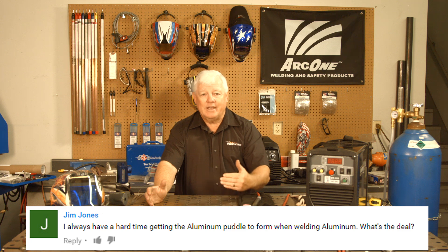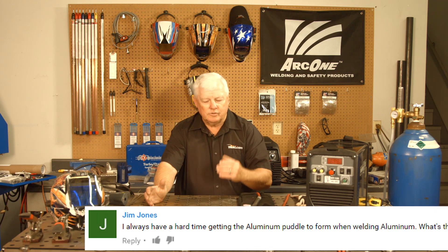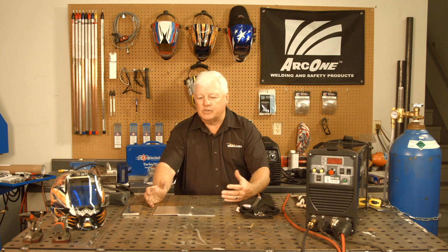Your machine doesn't have enough amperage to create the puddle for aluminum. Aluminum has such great thermal characteristics that it just sucks the heat away and you're there trying to weld.